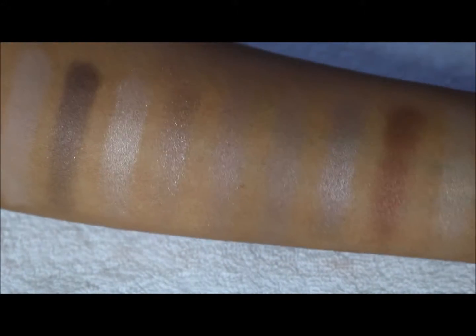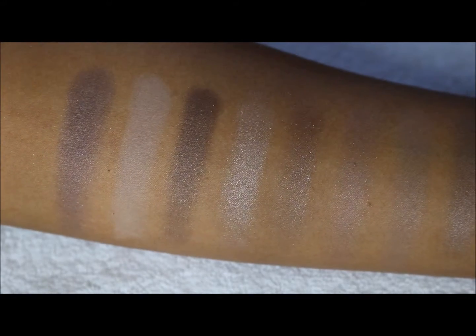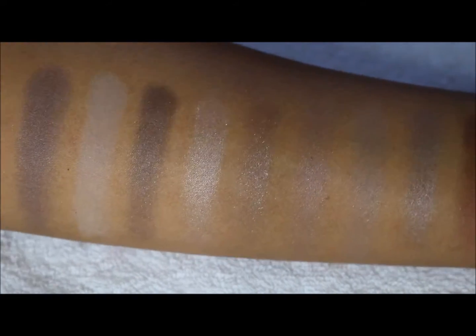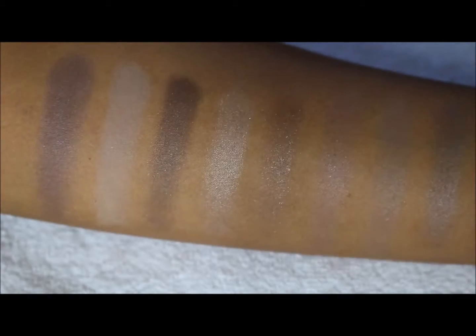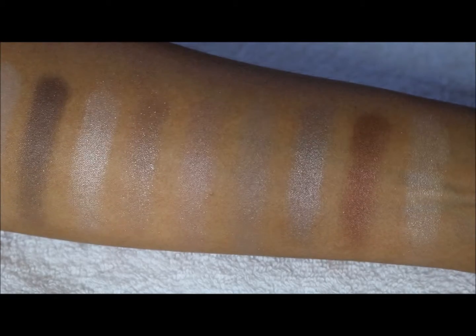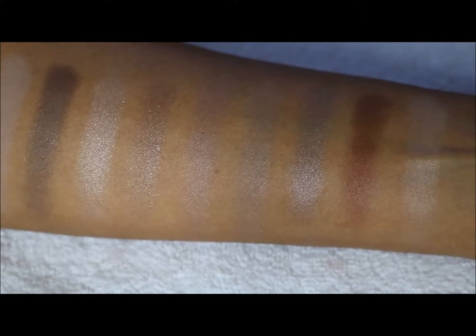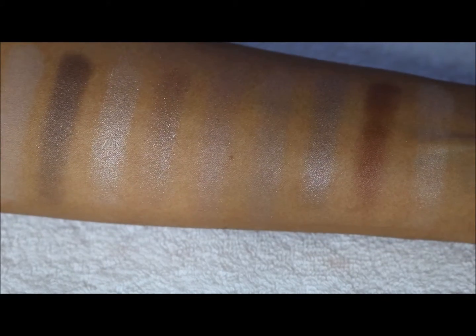So there we have the second palette — the complete lineup, all ten shades of the Revlon Not Just Nudes 02. Hopefully this gives you some ideas on the color payoff. This is not a full review, but it should help you see if this is something you'd be interested in. Thanks so much — we'll see you next time!